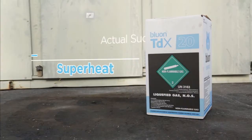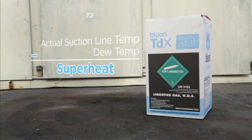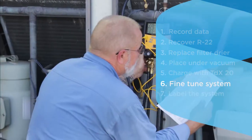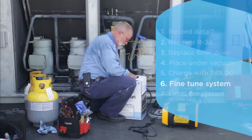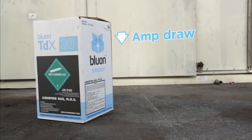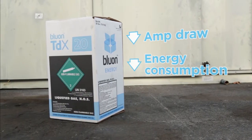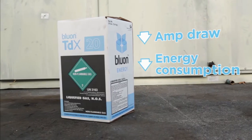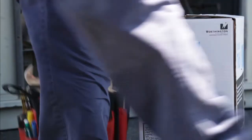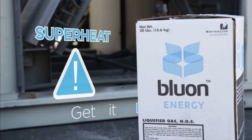Calculating superheat: actual suction line temperature minus dew temperature. Fine-tune the system for max performance. When the system is operating at max performance, TDX20 can significantly reduce amp draw and reduce energy consumption. If your superheat is too high, you will lose some capacity. And if it's too low, you can risk a washout. This is why it's critical to get it right.